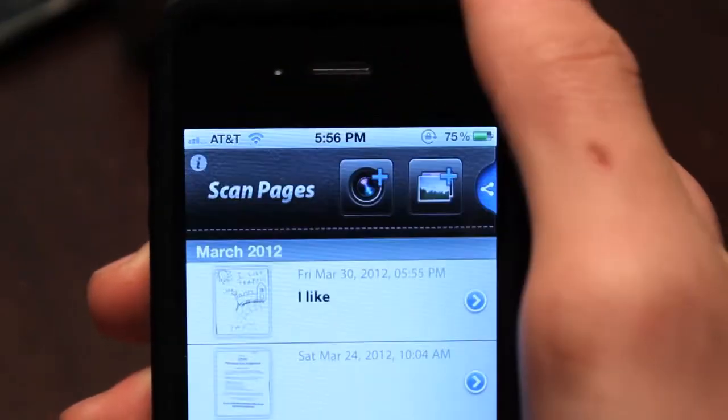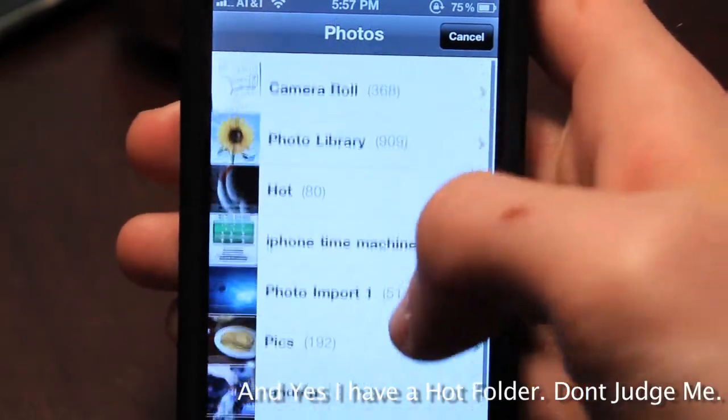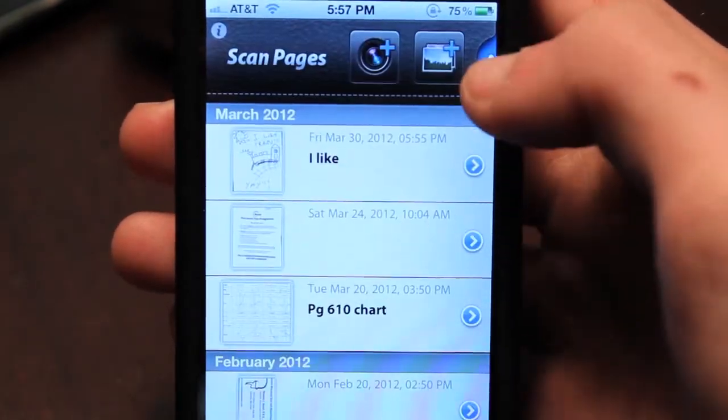I'm going to apologize if you see me looking down at my phone — I'm referencing the application right now. The first thing you'll notice when you open up the application is you have an option to take a new picture or open an existing picture. So if you've already taken a picture of whatever thing you want, you can take that existing picture and scan it through with this.